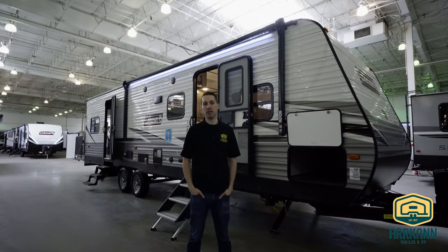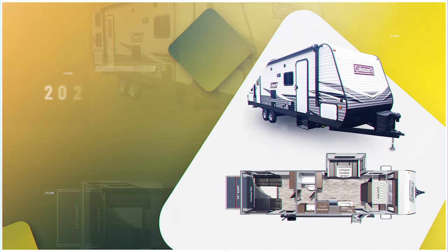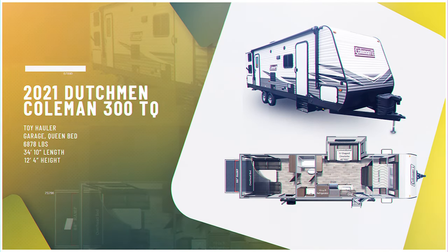Hi everybody, I'm Mike from Arcan Trailer. Today I'm going to show you the Coleman Lantern 300TQ. It's a toy hauler.